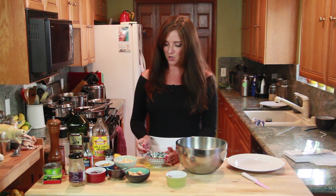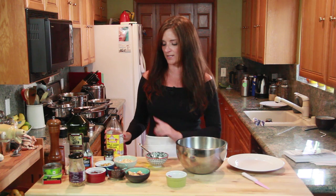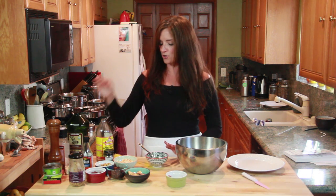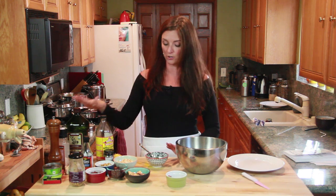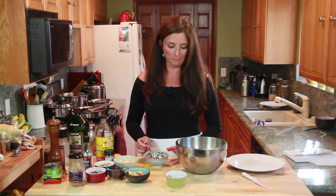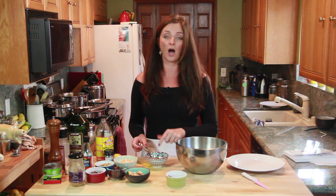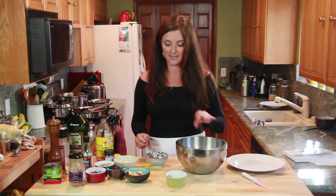I'm not giving you measurements because I want you to test it and find what you like. The typical ratio for salad dressings is one-third vinegar or citrus to two-thirds olive oil, but I prefer more of a half-and-half, so I did one part apple cider vinegar to one part olive oil. Then just some salt and pepper. Sometimes I like my salads a little sweet, but because I have pomegranates and maple syrup on the walnuts, I chose not to add honey.